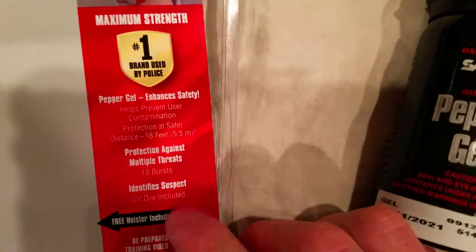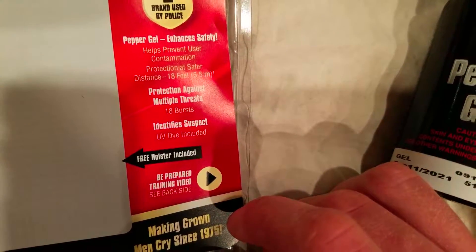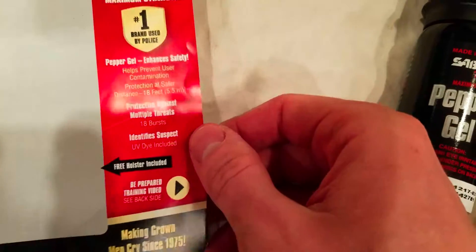Here are all the details if you want to read them yourself. It's got UV dye too, which is kind of neat — it helps identify people when they get sprayed.